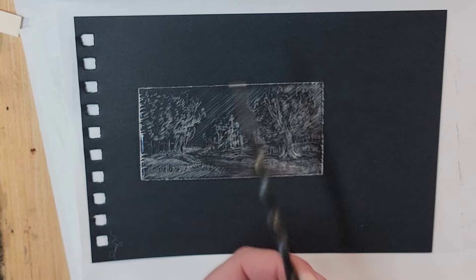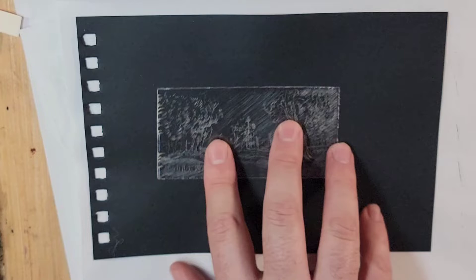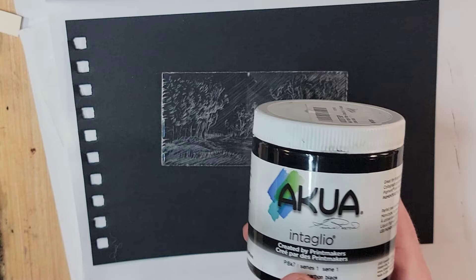You scrape or scratch into it using either a tool designed for it — here's a metal scribe — or you can use a sharp metal point, like a sharpened nail. Then after you scratch your image into whatever you're working with, you rub your ink into it. Here I have the Acqua Intaglio ink.